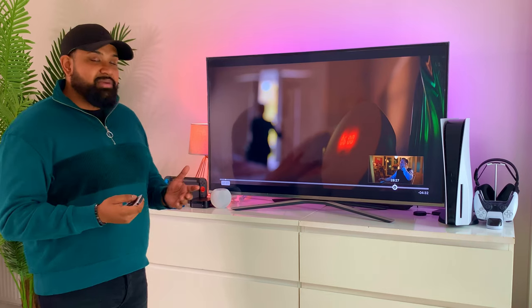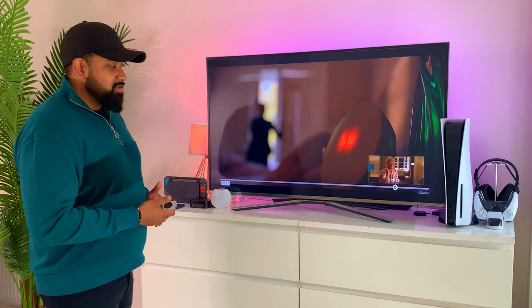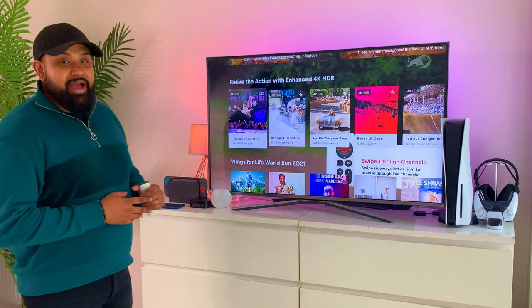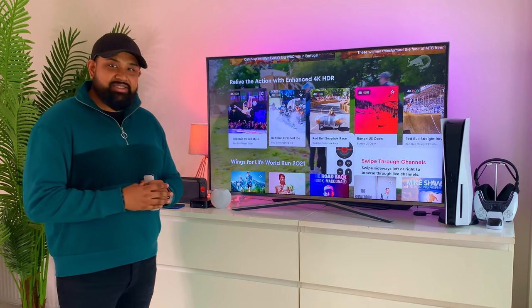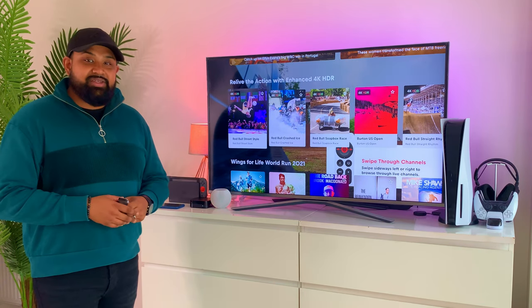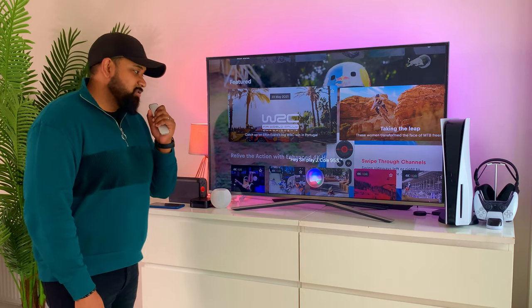Let me know in the comments — do you prefer holding or not? Another tip: if you have a 4K HDR TV, you can download the Red Bull app and play free 4K HDR content. I'll be doing more tests and first impressions on the Apple TV, so stay tuned. You can also play music on your Apple TV — let's see how that goes. Play J. Cole '95 South' — personally I think this is the best song on the album. And you're straight in, and it even comes up with the lyrics.